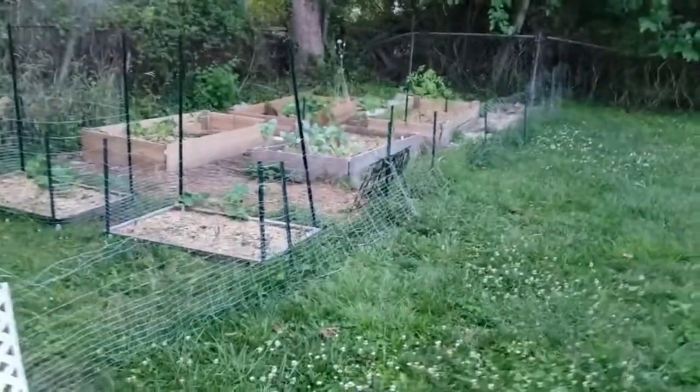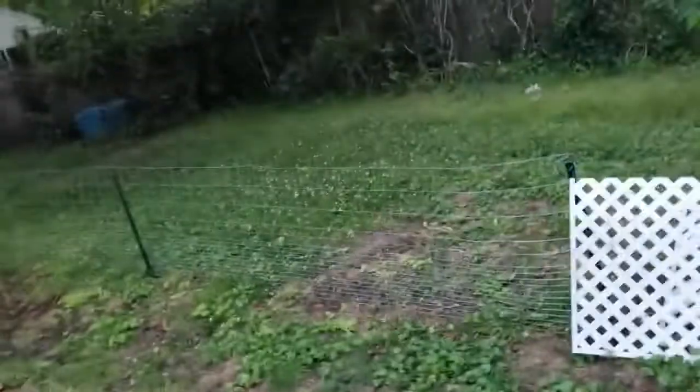Eventually we plan to have a little fence and a little area to just hang out back here where we don't have to worry about the dogs.